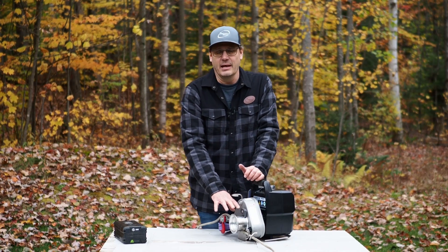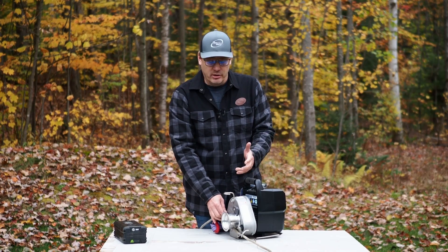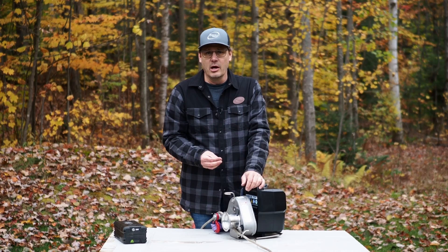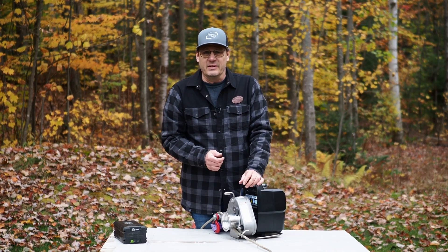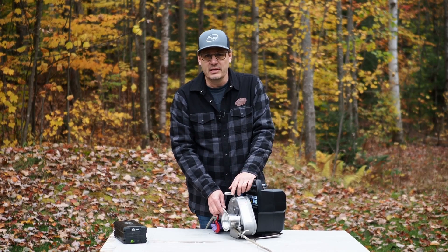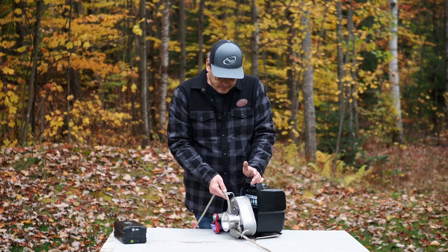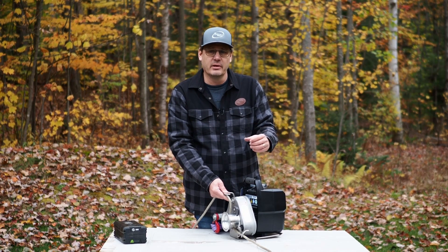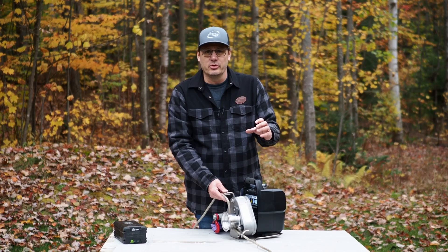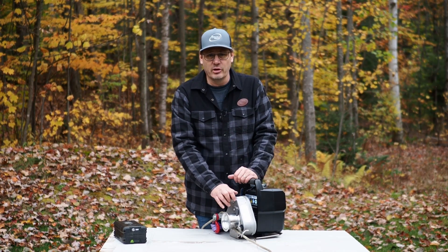As for the capstan winch, some of you may already be familiar with the concept, which comes from the marine world. The beauty of a capstan system is that the rope doesn't accumulate on the drum, unlike standard winches, which means you can have unlimited rope length because the rope goes in and out of the winch. It also ensures constant pulling power — with a standard winch, the more rope you accumulate on the drum, the larger the drum diameter, and the less power you have. This is not the case with a capstan winch.